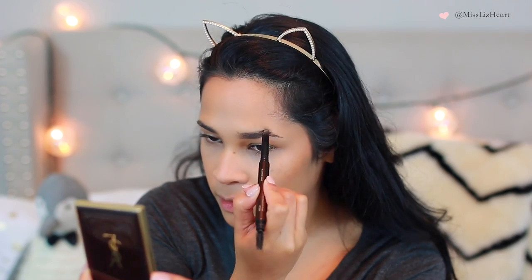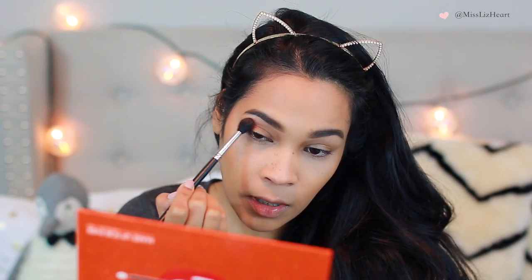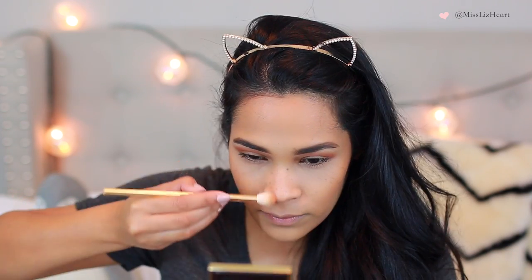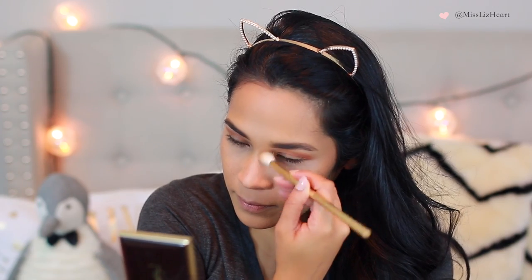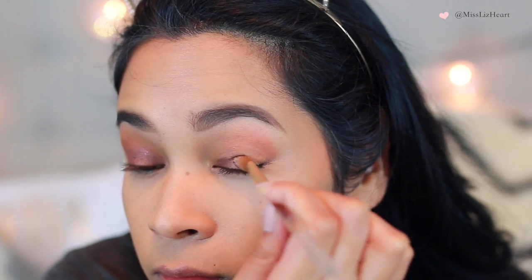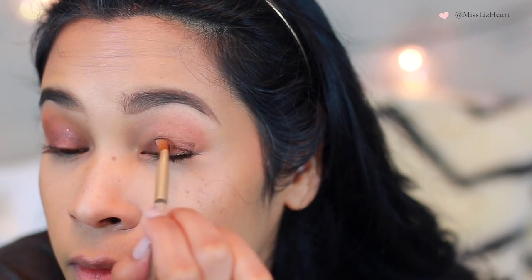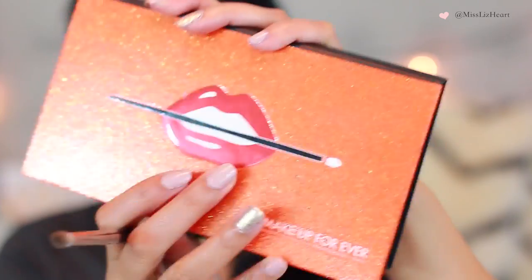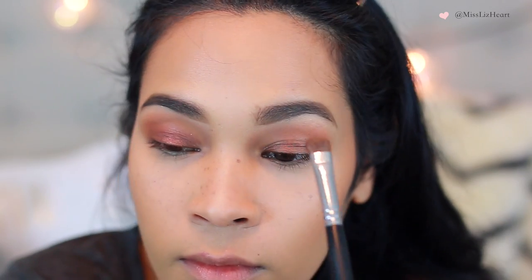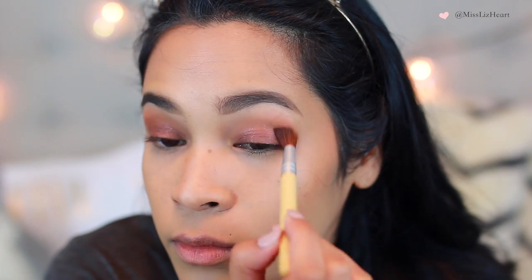Now moving on to eyeshadow — for my crease, I'm using this ColourPop shadow on a large blending brush and just warming up my crease with it. Nothing too precise. This is the part where I went back and bronzed up the sides of my nose because I forgot earlier. I'm going to start off with a base called Overboard from ColourPop — I believe it's actually a liquid liner but it works beautifully as a base. I am using the new Makeup Forever 15 Artist palette. The only thing I noticed about this palette is that it doesn't have any transition shades, which is why I had to use that ColourPop shadow. I'm using this gorgeous burgundy shimmery color and patting that on top of the base, then going in with a clean blending brush to blend any harsh edges away.